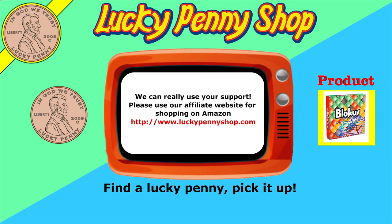If you're looking for the item you just saw in the video, click here. Watch more videos by clicking here. Don't forget to share on social media and give a thumbs up. Make sure they don't forget to subscribe. Please click here to subscribe to Lucky Penny Shop. And always remember when you see a lucky penny, pick it up.